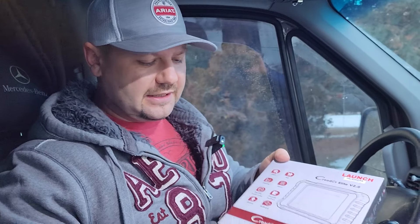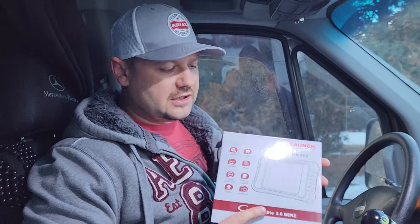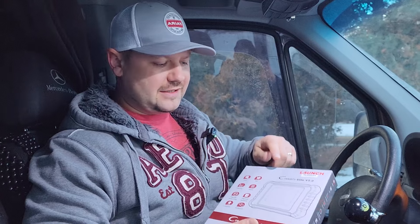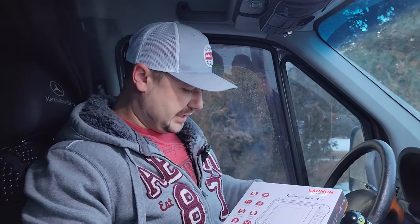Welcome back everybody, Andre with Eagle Express. I wanted to show you guys something. I've got a Benz scanner. Basically this thing is created for the Mercedes Benz, any model. As long as it's a Mercedes, it's a Benz, this is a decent scanner. You can do coding on here, you can do all kinds of cool things deeper than any kind of little scanner you can get at a Walmart or O'Reilly or really any of those places.